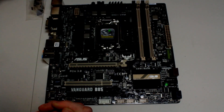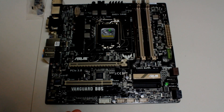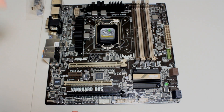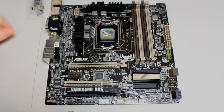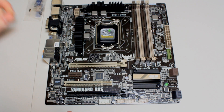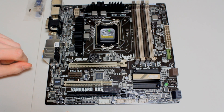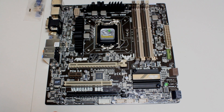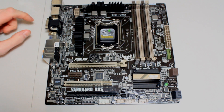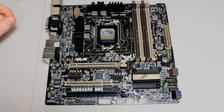Another cool feature is electrostatic discharge protection. The way the IO panel works, you've got four times more protection from any discharge going into your IC chips, so you don't have to worry about any jolts going through the board. Combined with the five-year warranty, that's pretty much it for this board — I hope you enjoyed this quick look, and I'll see you in the next video.